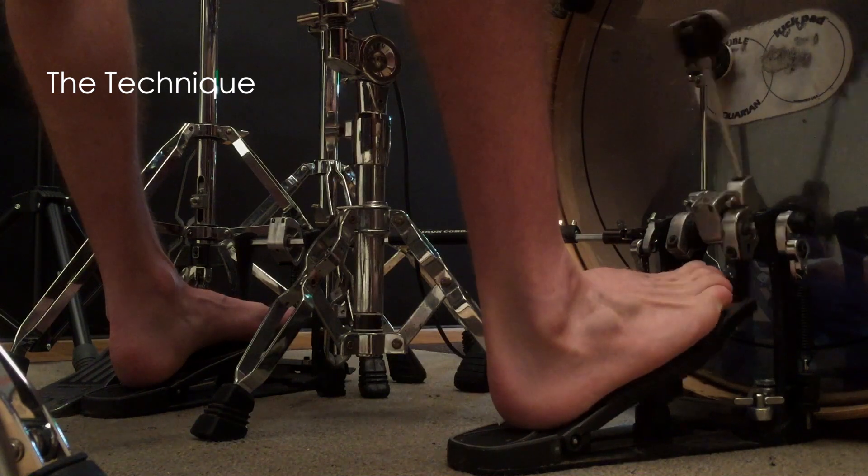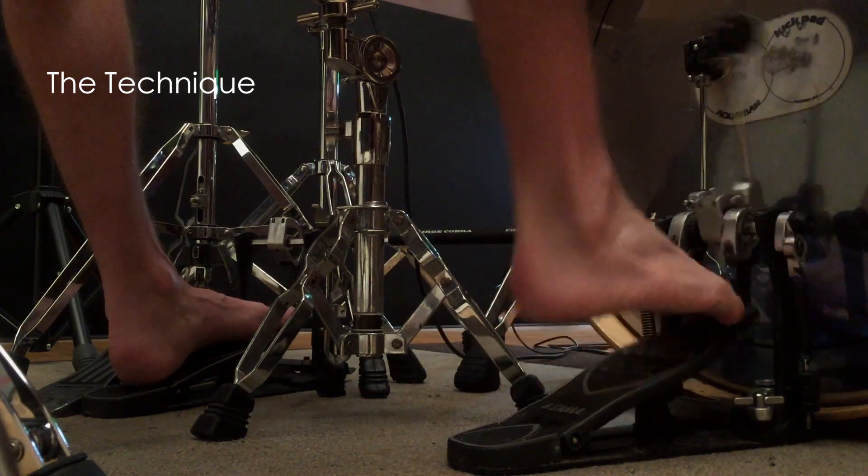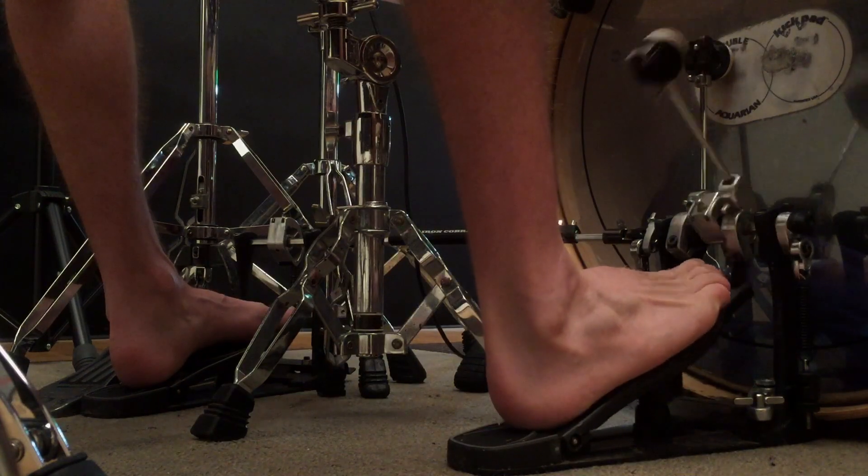So with the heel toe method, what we want to do is we kind of want to start in the toe position. Then we're going to drop our heel down to get the first hit, and then we're going to go back up to the toe position.